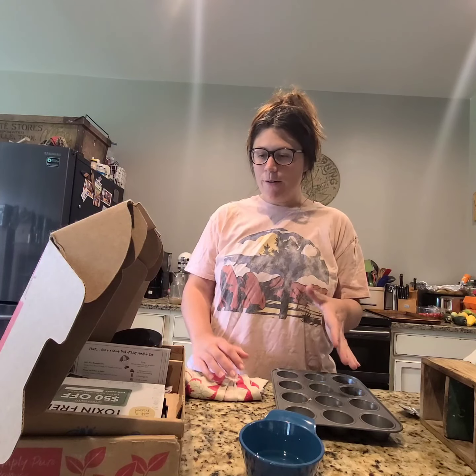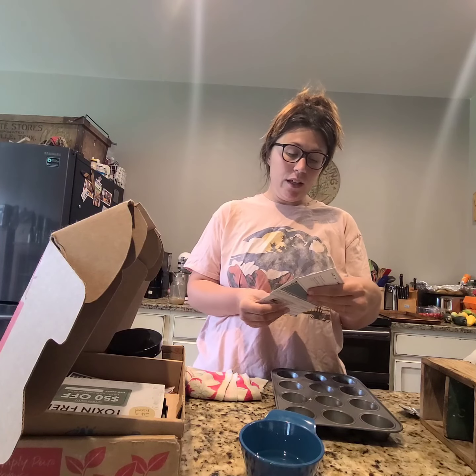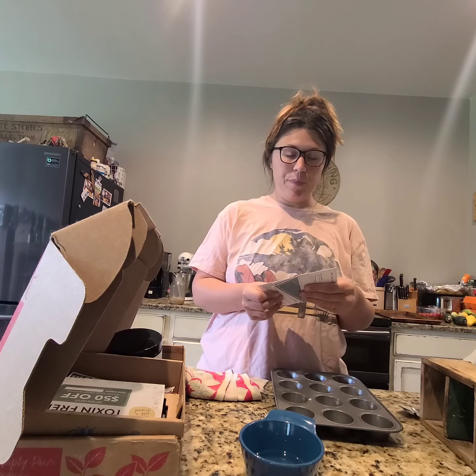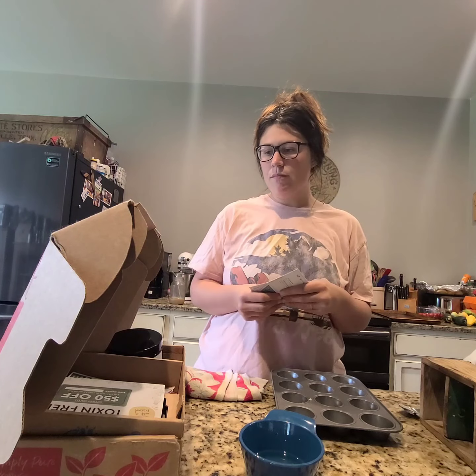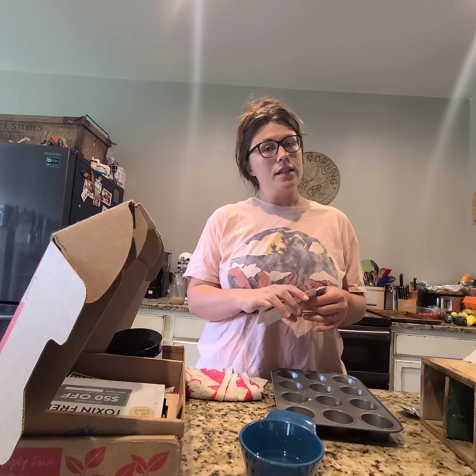I actually approached Simply Earth to work with them — I was going to order through them anyway. I am an affiliate or partner, but I genuinely enjoy these products because you can get 100% pure essential oils at a much better price compared to the other bigger companies that are like MLMs. I don't have anything against MLM companies; my only beef was that it's extremely expensive.